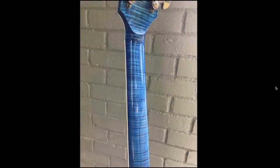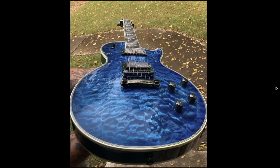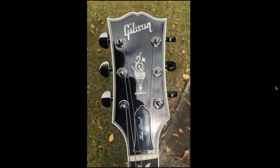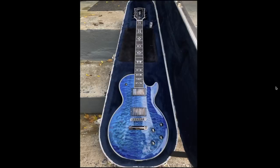The only question left: would you rock this custom Les Paul or not? Leave your answer down in the comment section below. Don't forget to like, comment, and subscribe, share the video with a friend who you think would enjoy it, and we will see you tomorrow on the next episode. Take care.